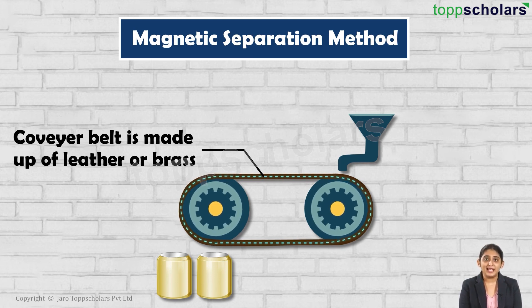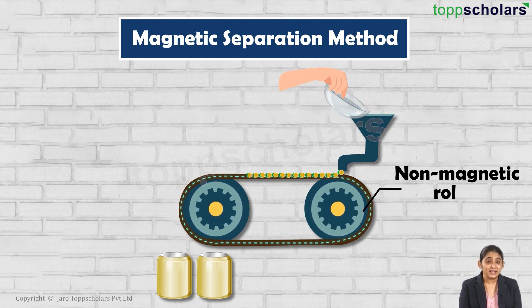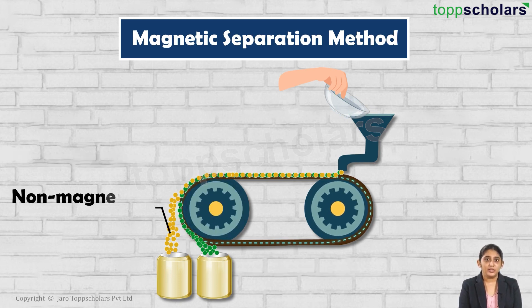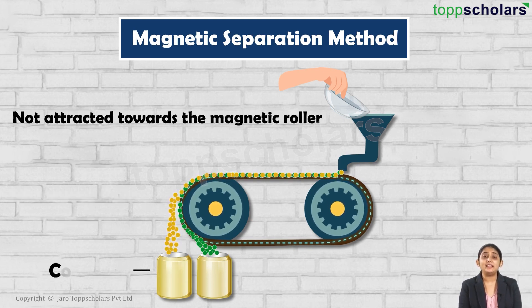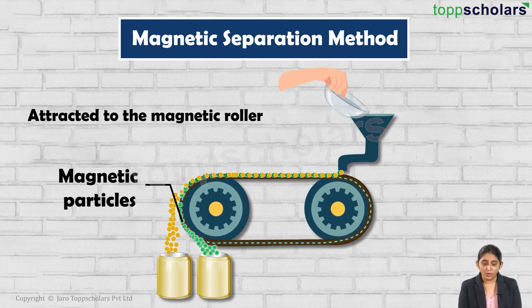The conveyor belt moves along the non-magnetic roller and is made up of leather or brass. The powdered ore is poured on the conveyor belt near the non-magnetic roller. Below the magnetic roller, two collector vessels are placed. The non-magnetic particles of the ore are not attracted towards the magnetic roller and so they fall into the collector vessel and are not carried further along the belt.